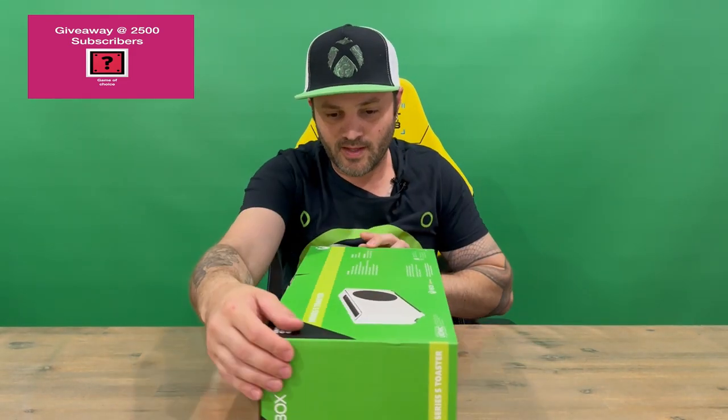Hi guys, welcome back to the channel. Today I'll be unboxing the Xbox Series S toaster, so we'll get straight into it, show you the packaging and pull everything out for a closer look. Do let us know in the comments what you think, and if you haven't already, do subscribe to the channel.